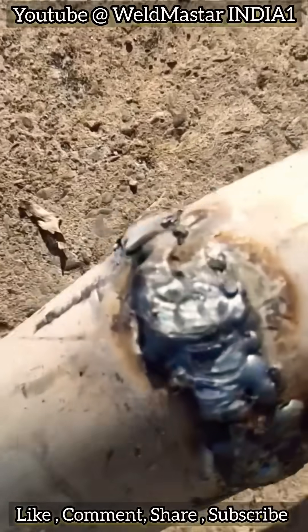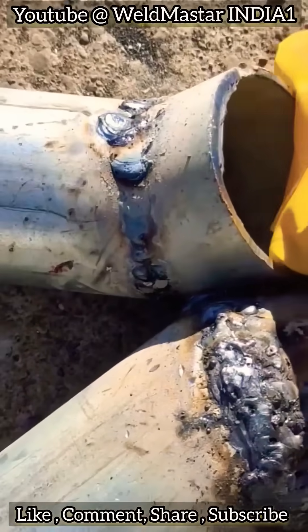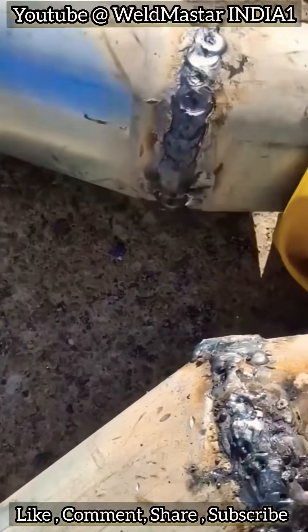Have you ever noticed this problem? When welding normal carbon steel pipes, everything looks great. But once you start welding lead-coated pipes, the result looks like this.